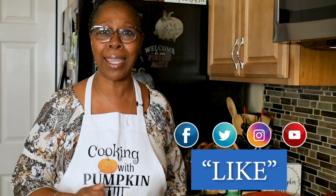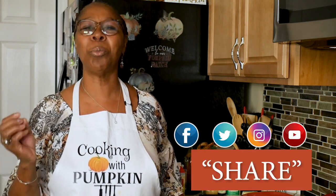Remember to like, remember to subscribe, and remember to share. I love y'all. So let's cook.